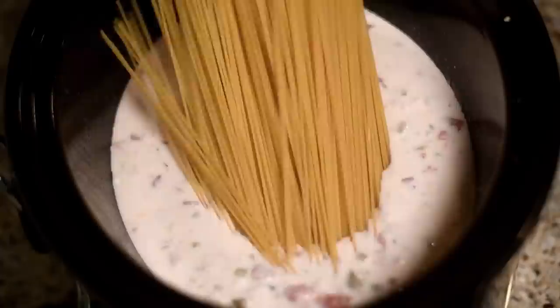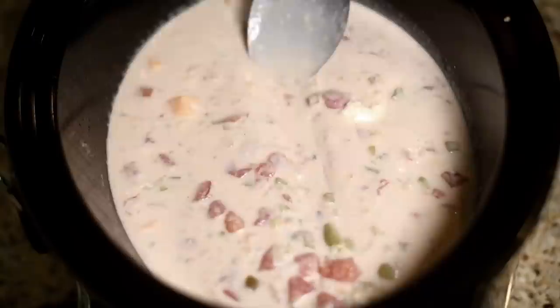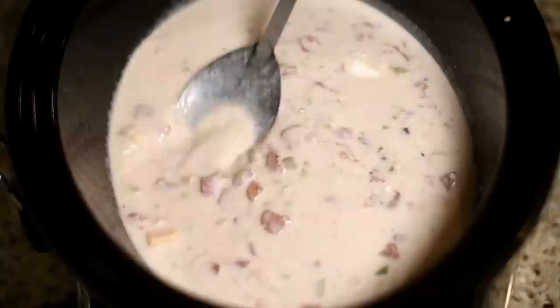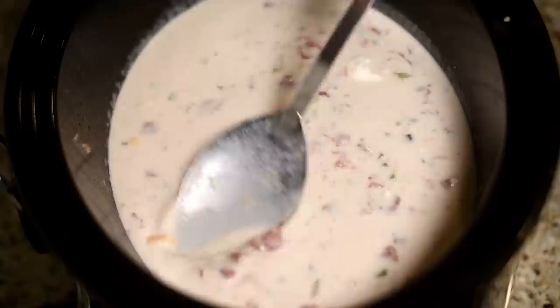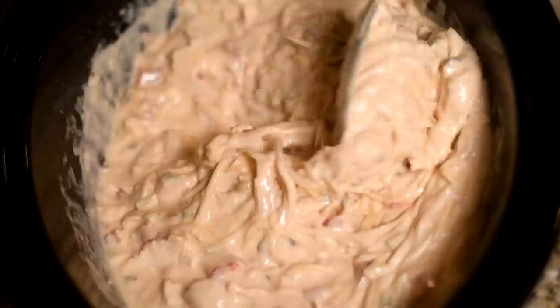Now I'm adding in my spaghetti. I'm using thin spaghetti, you can use regular if you'd like. We're going to press it down into that liquid so that it cooks really well. I took the spoon and kind of separated each spaghetti noodle from each other — just let the liquid seep in between each noodle so it cooks evenly and doesn't stick together. Added the chicken back in and I'm going to cook it on high for 15 minutes at a time. Check it every 15 minutes until the noodles are cooked perfectly.